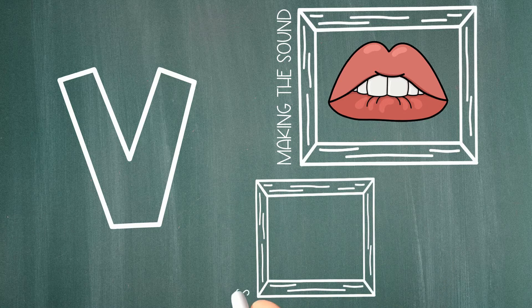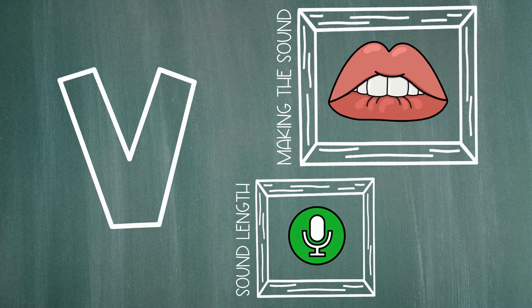Next, does this sound like a quick sound or like it could keep going? V. Just like the letter F, the letter V sound can keep going, which means it's a continuous sound.